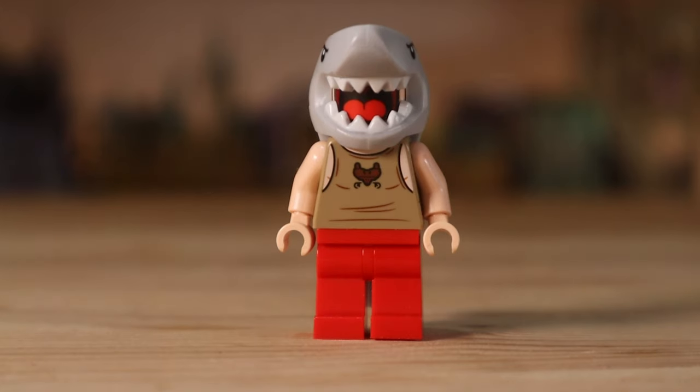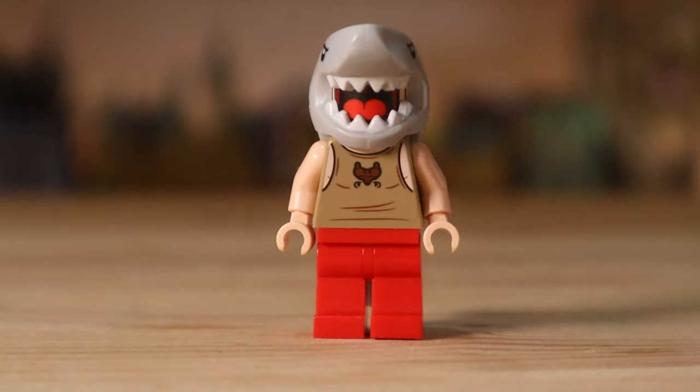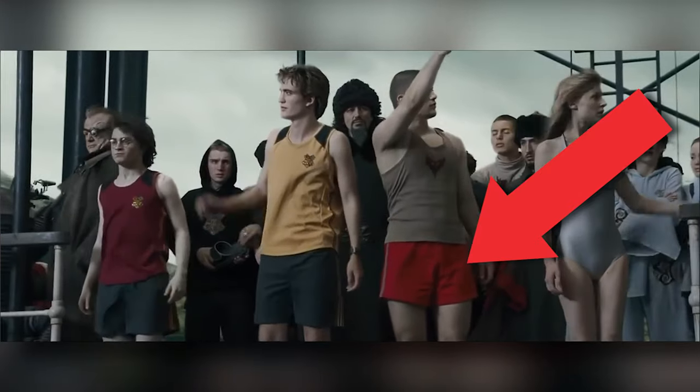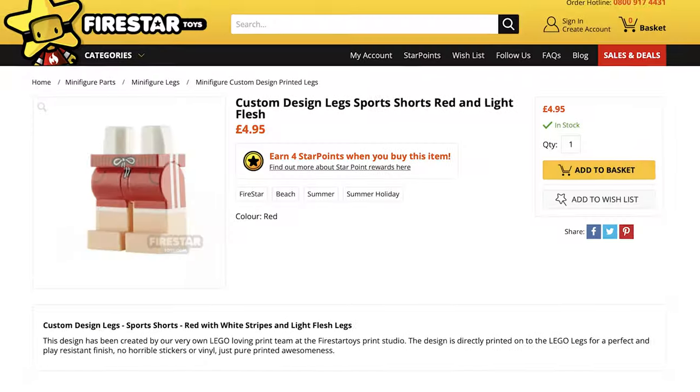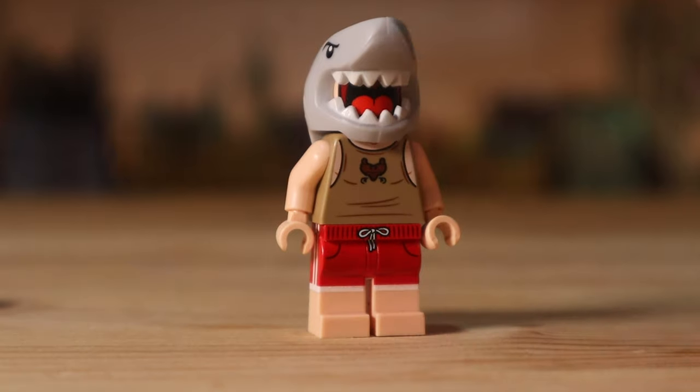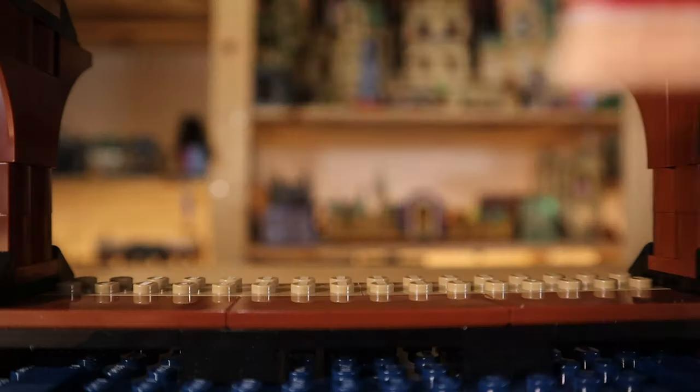For Victor Krum, the same issue applies — the official LEGO minifigure isn't wearing red shorts like he is in the film — so I ordered these custom-printed red shorts off of Firestar Toys, and now we have a far more accurate version of this figure.